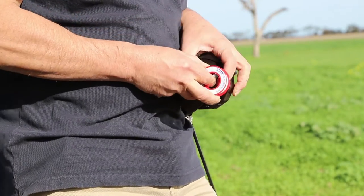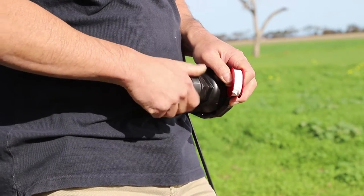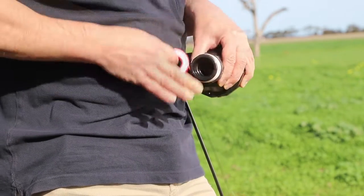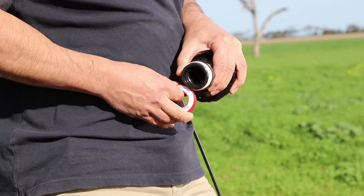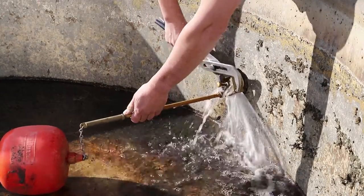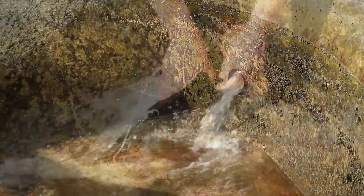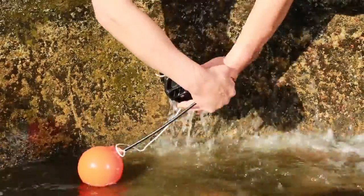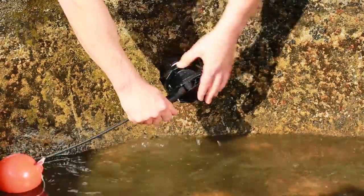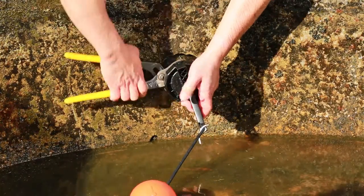Apply a generous amount of thread tape to the thread in a clockwise direction. In this situation, we're using a Filmak inch-and-a-half to one-inch bush to match the existing inlet size, rather than one of the included adapters. In this trough setup, there is no ball valve to isolate the water supply, so we are doing a live fitment. Fit the valve to the inlet using the body, tightening until it is hand tight. To ensure the valve finishes in the vertical position, you may need to use a wrench or multi-grips on the body for final tightening.